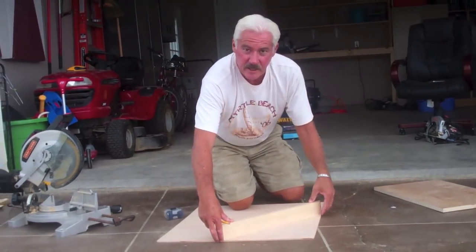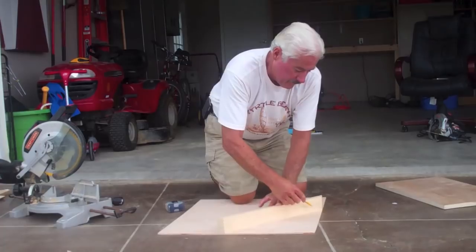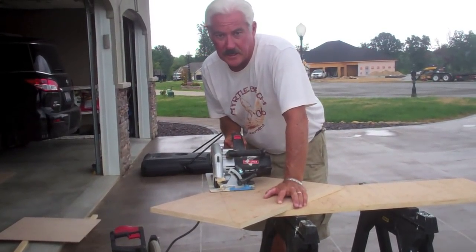Next we do the same thing for the bottom of the shelf. However, it's made out of quarter-inch plywood. Once I have the board marked, I simply make the straight cut.